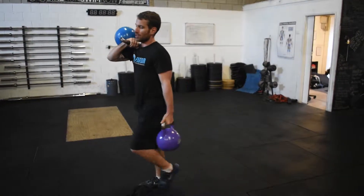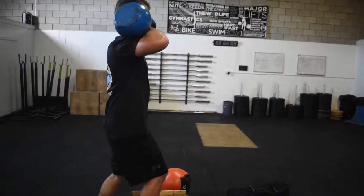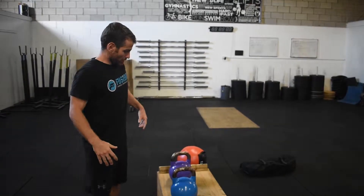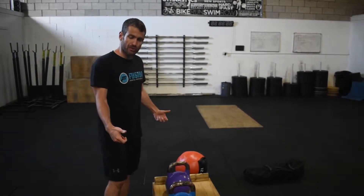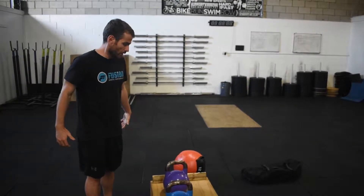Another way to challenge that is to take one kettlebell up to the front rack position and leave the other one down in a suitcase carry style. When doing something like a step up, this really challenges stability not only in your core but in the lower body. If you have different weights on either side, do four to six sets — on set one use the kettlebell in one hand, then switch to the other side on set two. Same deal in the front rack position: rack on the right side for set one, rack on the left for set two.